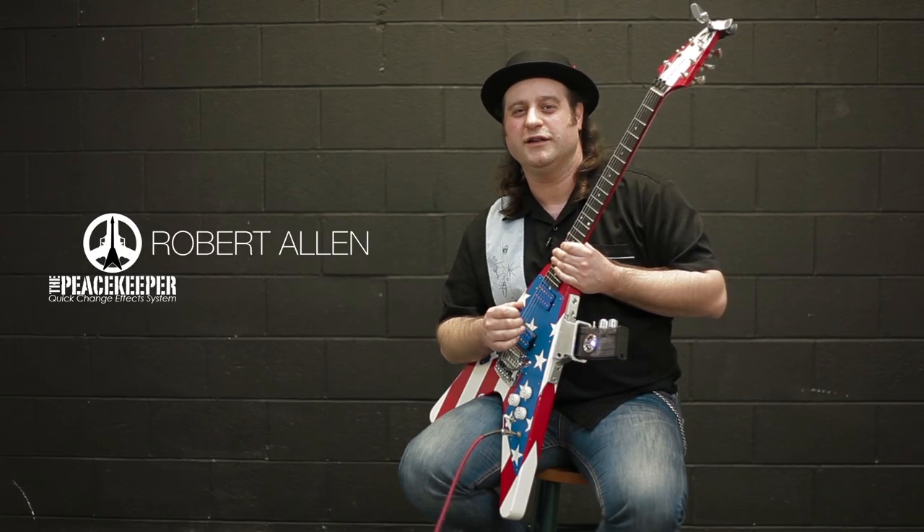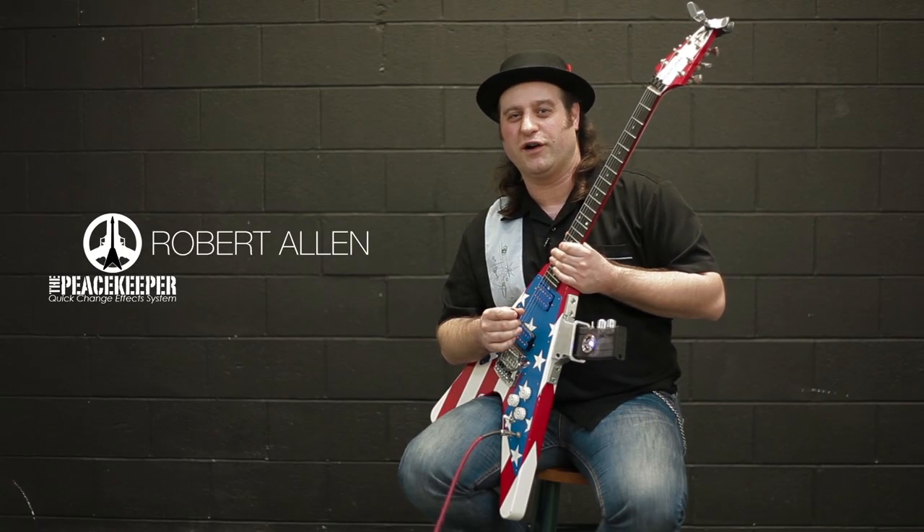Hello, everyone. This is Robert Allen. I'm here with Peacekeeper Guitars in San Jose, California, here to tell you about this really cool invention.